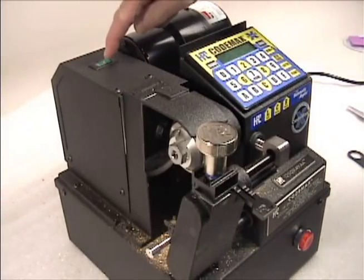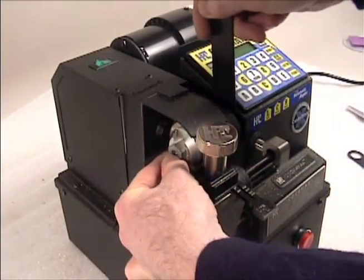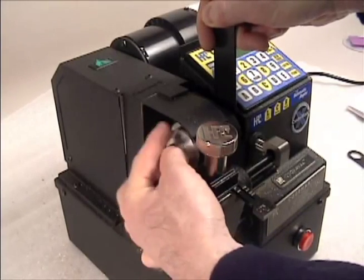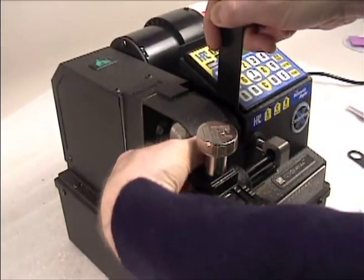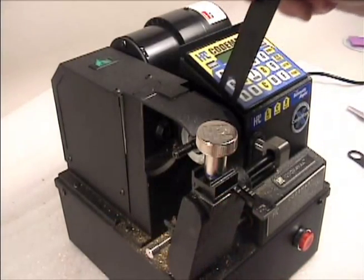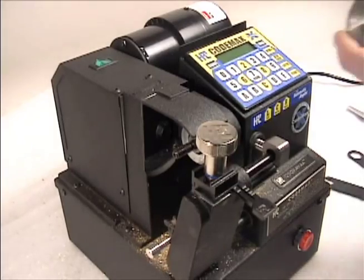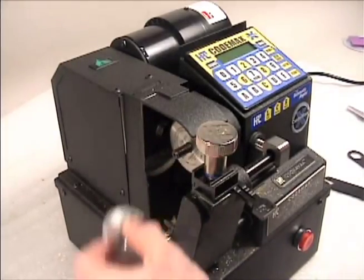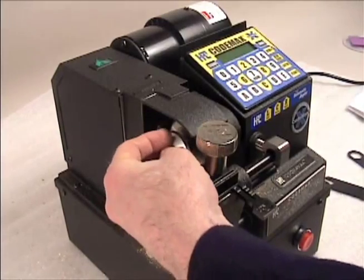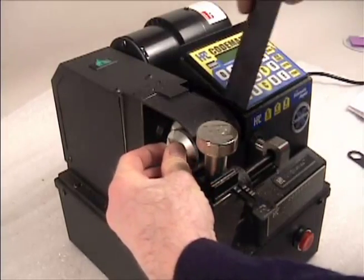Changing the cutter is a simple process. Switch the machine off. Use the half-inch open end wrench to hold the cutter shaft. This machine is equipped with the optional quick nut that allows you to remove it by hand. For machines with the standard cutter nut, use the three-quarter inch nut wrench to loosen the nut. Keep in mind that the shaft is reverse threaded — turn it clockwise to loosen. Remove the nut and cutter. Place the new cutter on the shaft with the arrow facing out. Replace the nut and gently tighten. There is no need to use excessive force when tightening the nut. The reverse threading prevents the nut from loosening when the cutter is spinning.